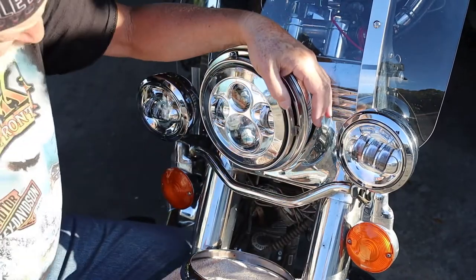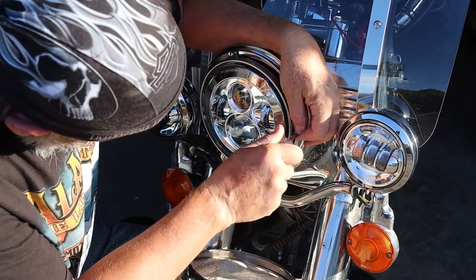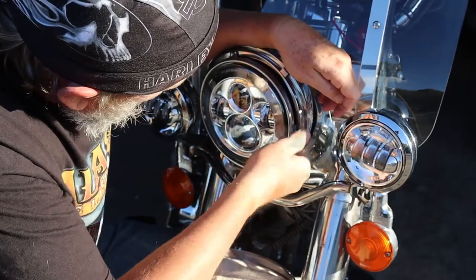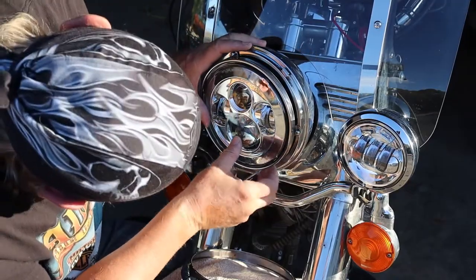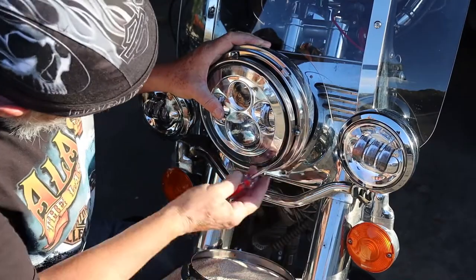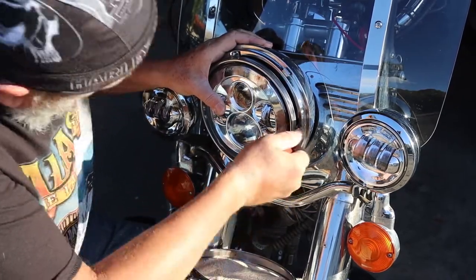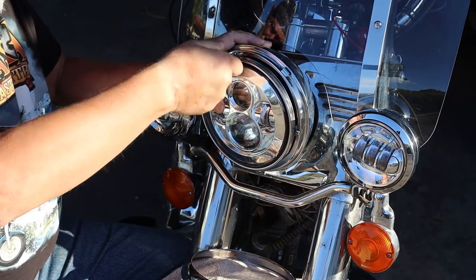Now we're cooking with Crisco. The whole reason I said you don't want to tighten these up all the way — you see how this is moving around in here? For the outer ring to fit right it's got to be centered, so you have to maneuver it and hold it with pressure on your left thumb, and then you can tighten your screws down.